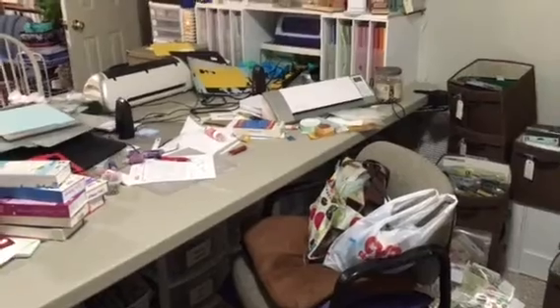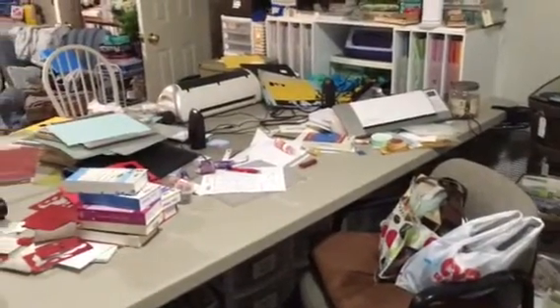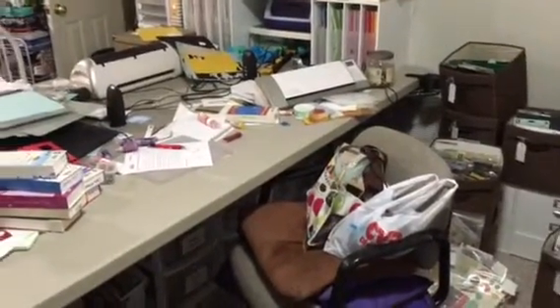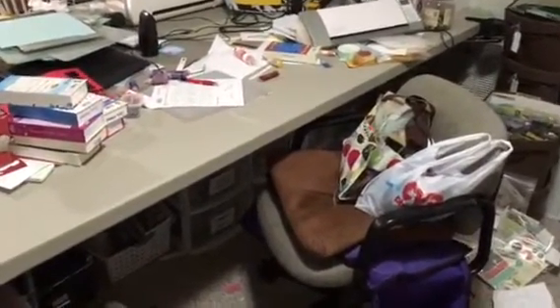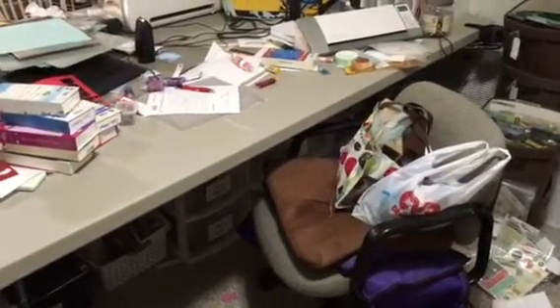Wish me luck, guys. I'll check in hopefully soon — it's pushing a quarter of five now. Hopefully after I get the shelf together, I can get everything picked up and cleaned up. I'll check back in hopefully tonight, if not tomorrow morning. Talk to you later, guys. Bye.